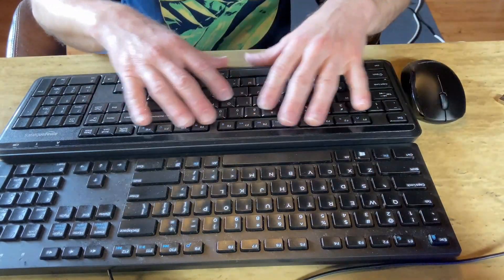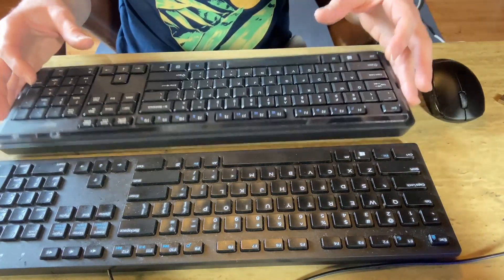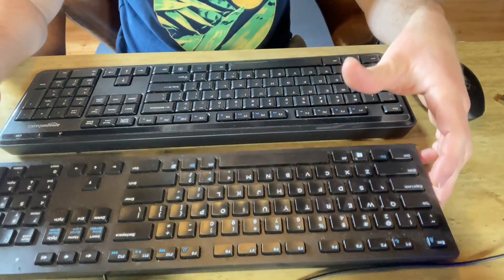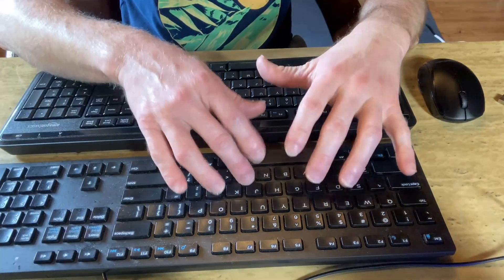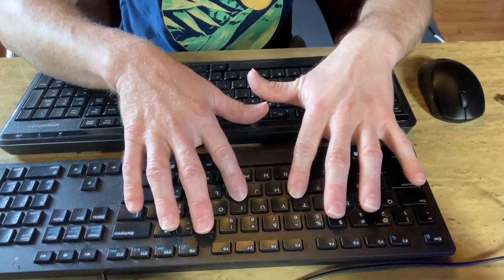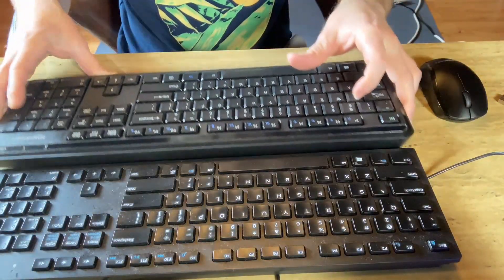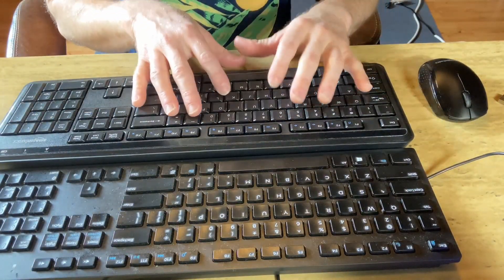Honestly, I think the wireless keyboard is a better keyboard — it just feels better, silent. Whereas this one, the keys feel a little bit different; the keys are more separated. See how the keys are separated here and then how the keys are more close together on the wireless. It just has a really nice feel.